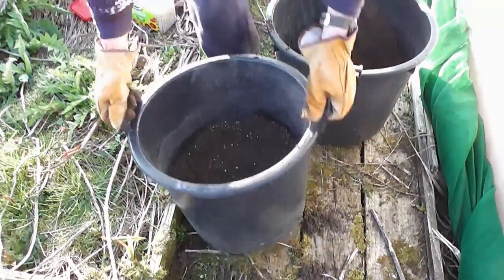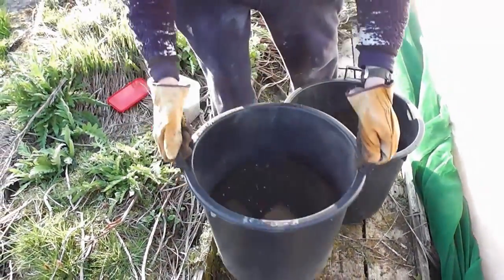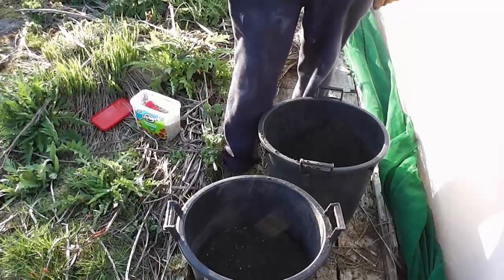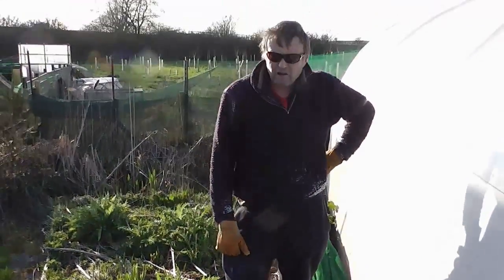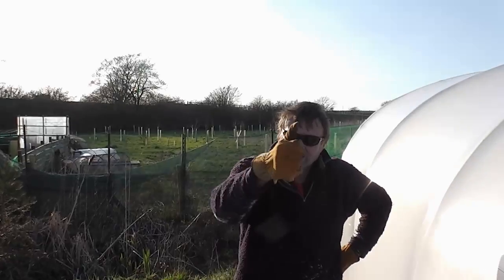I won't be putting these on any soil, so I'm not cheating — they'll just be sat on the wood or the flags like that. So that's about it folks, bit of a daft Friday night trial. See you later.